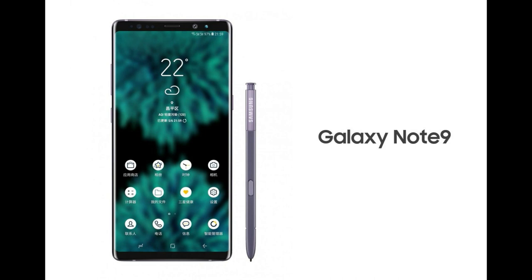The main feature of the Note 9 is going to be the S-Pen. There are many other features as well, like Snapdragon 845, which is almost confirmed, and a dual camera lens.